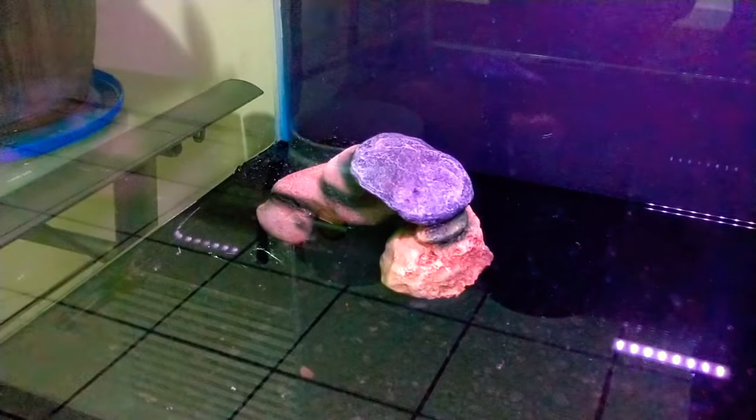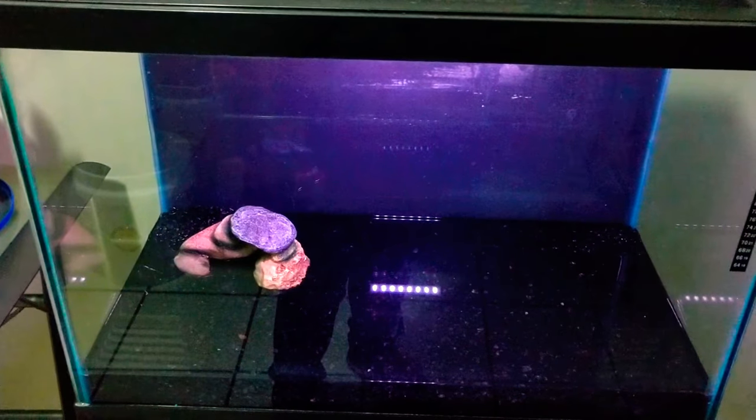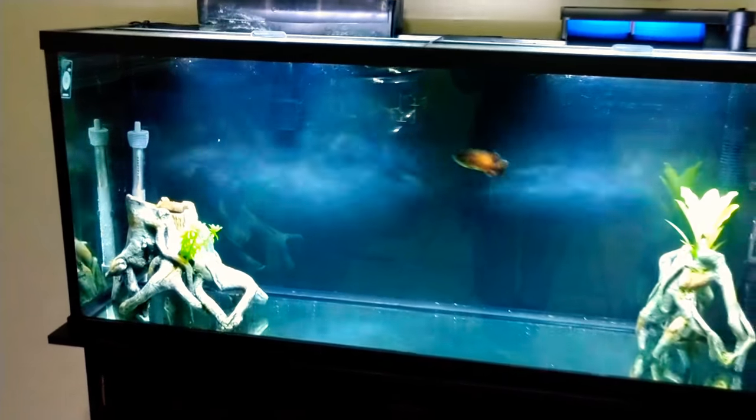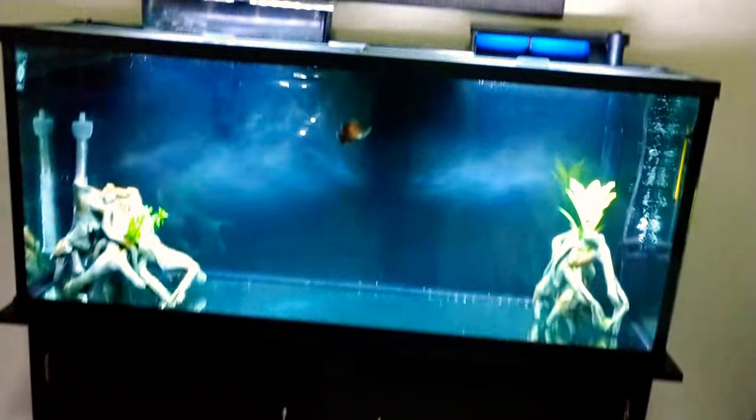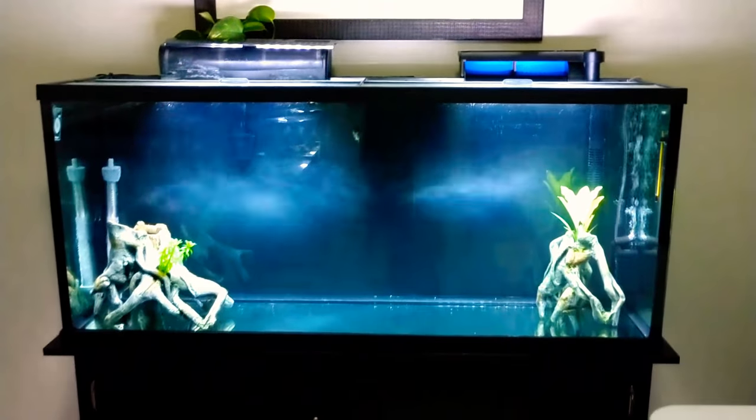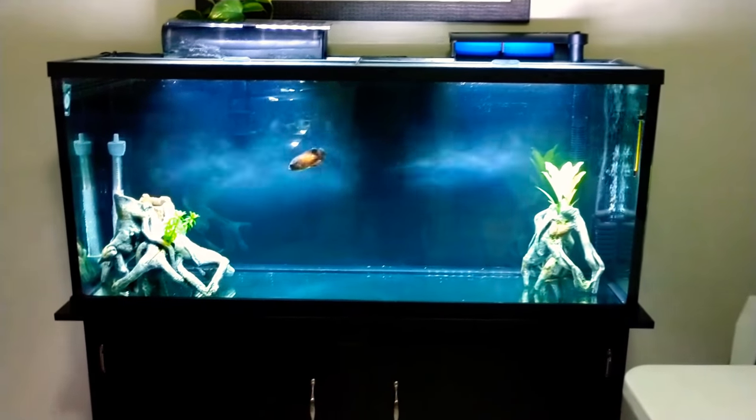Can y'all find him? Nope, not there. I can't believe it, guys. Draco, how did you get in there? Yes, everyone, we put Draco finally in his 55-gallon.